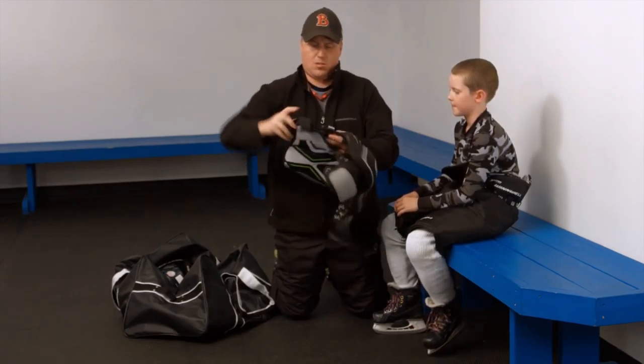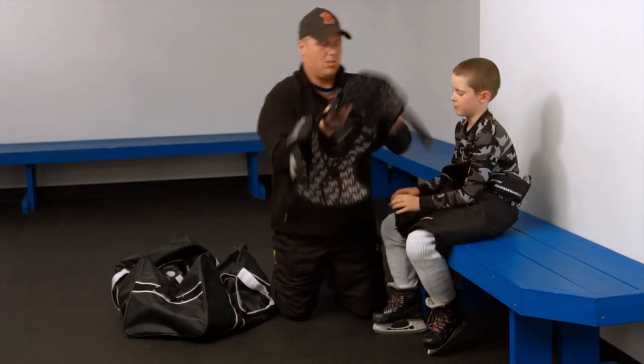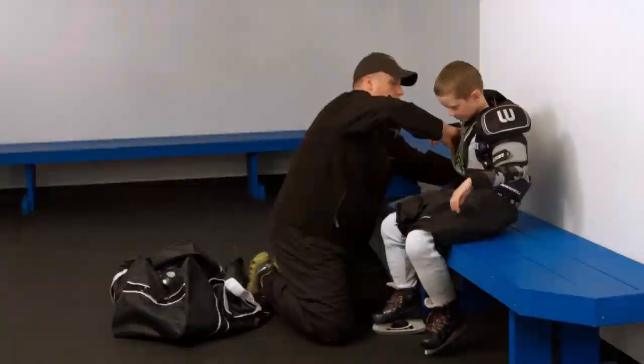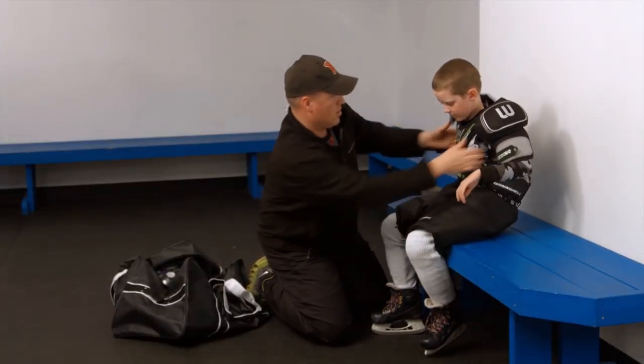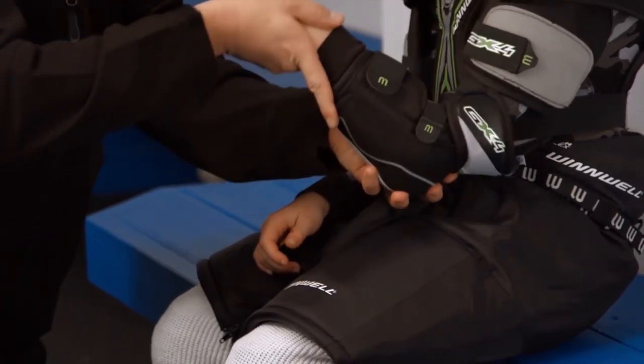Open all velcro straps and place the pads on the player. Attach the velcro straps so they are even and snug. The shoulder cups should cover the shoulders of the player, and the upper arm guards should extend down to meet the elbow pads.